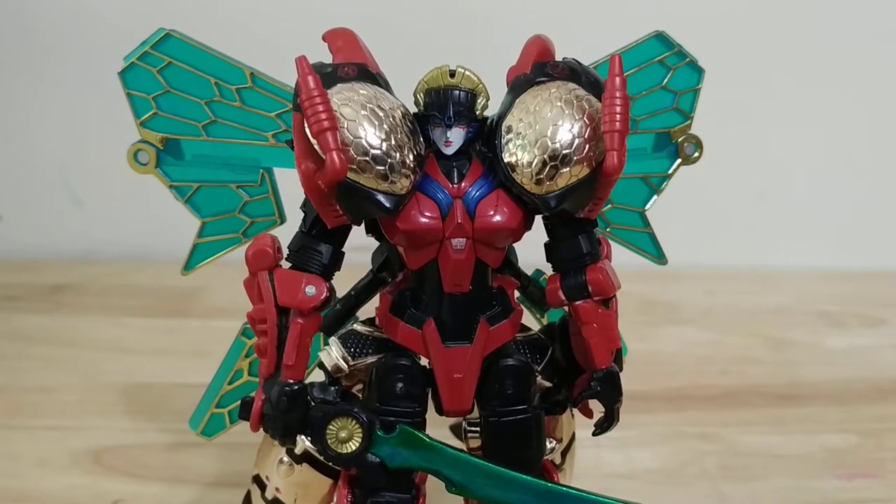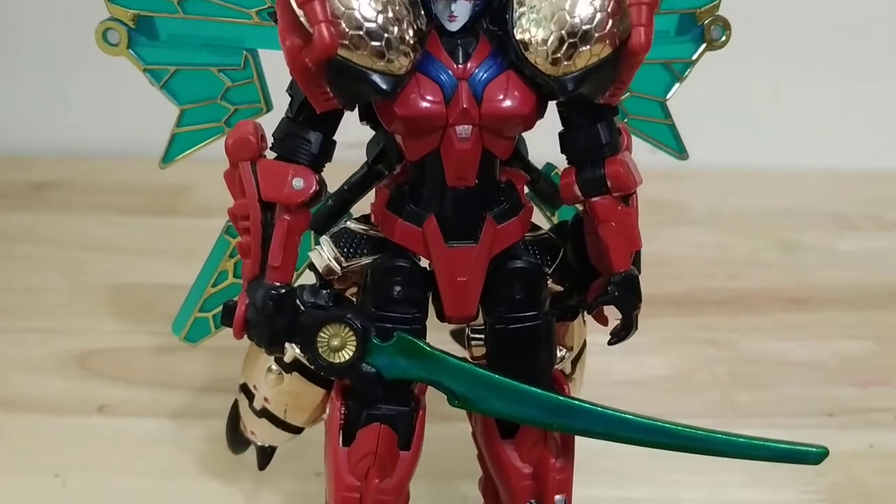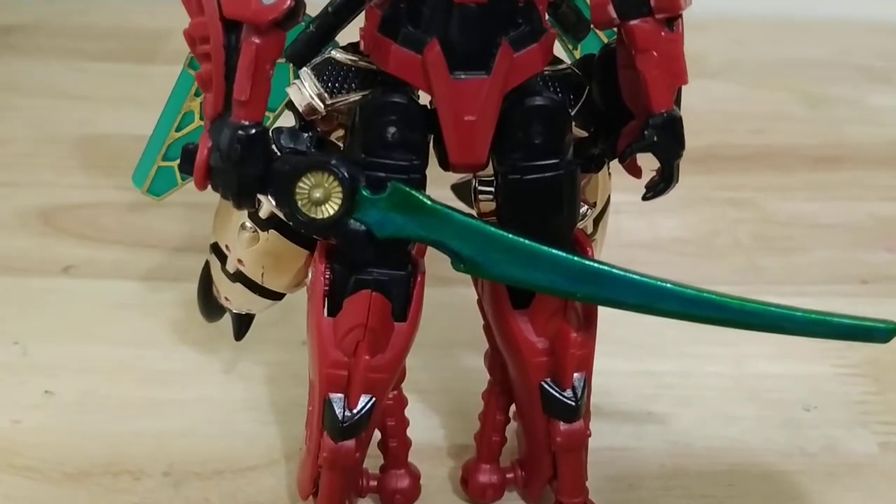Welcome to Soltron. This is my video review of my custom Vespa, which is a Beast Wars Windblade.